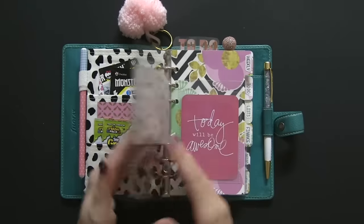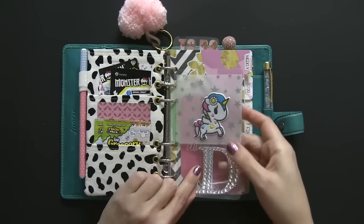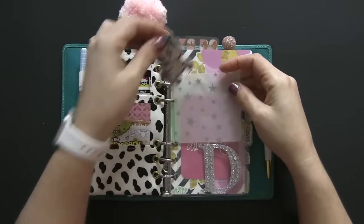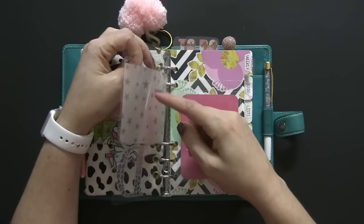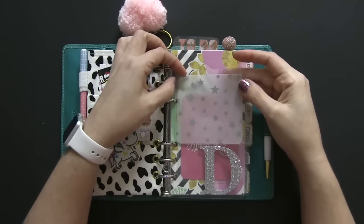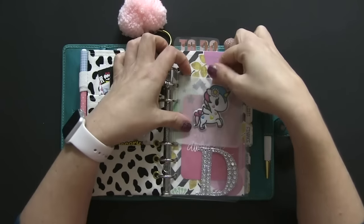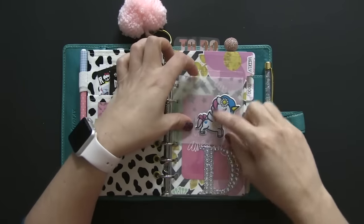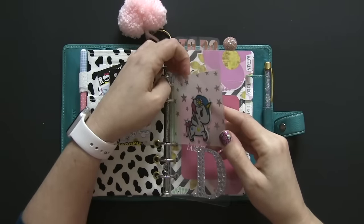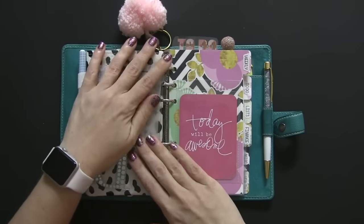The next thing is my flyleaf. On my flyleaf I have a few different things. First, I have my gem initial sticker from Hobby Lobby. I have a pocket from Target — a friend sent me that and I'm really appreciative because I don't have a Target close by. I currently have a cute little unicorn sticker in there. I love this sticker — her name is Bella, and my cat's name is Bella, so I thought it was cute. I also line the pocket with vellum and I'll be adding more things in that pocket as well.